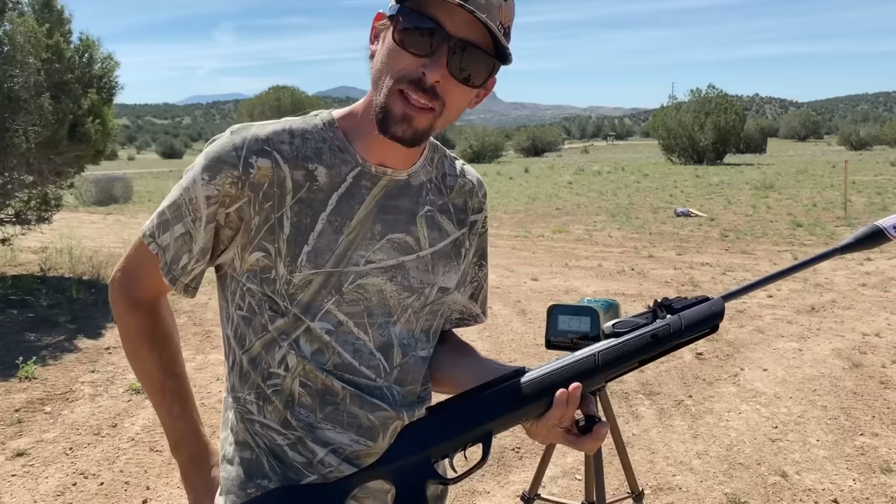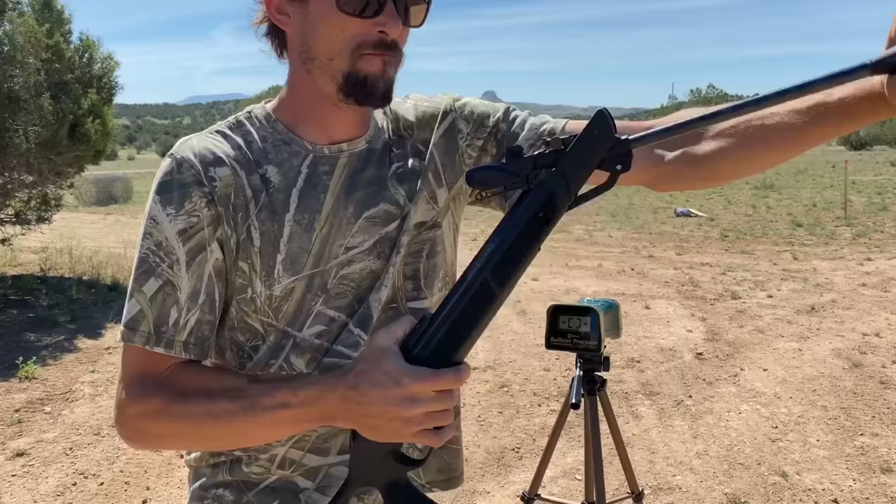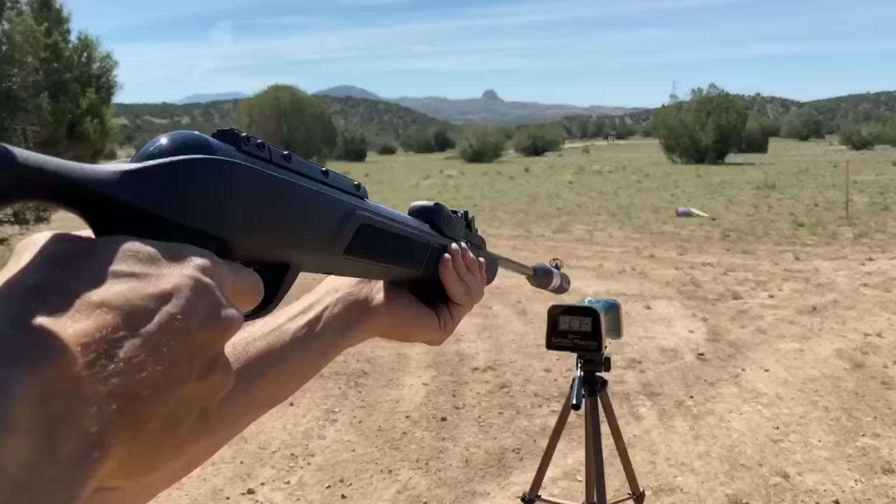All right, guys. So I've got my Gamo Magnum. I'm trying some of these Gamo Raptor pellets. These are lead free and they go very quick. Got my Gamo Magnum Gen 2 right here with the swarm.